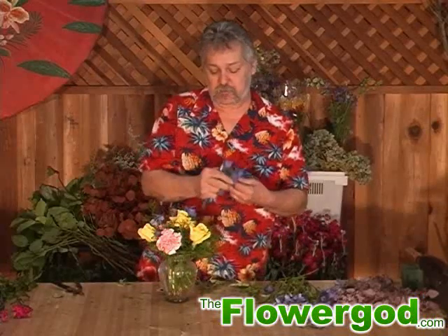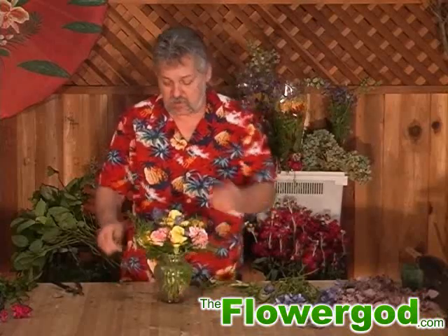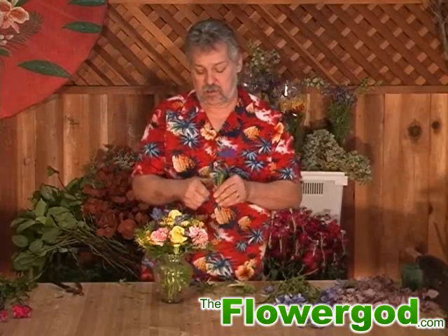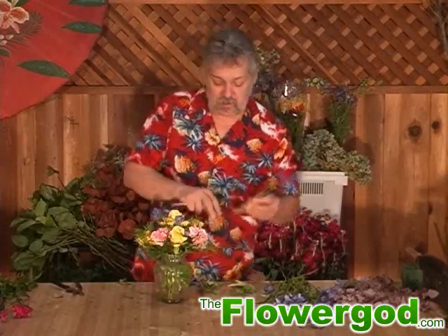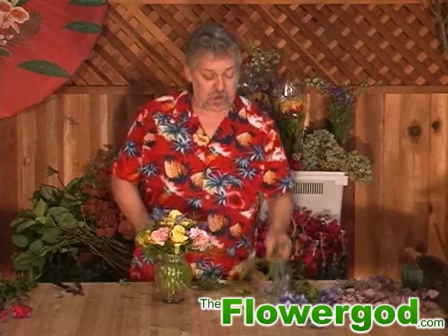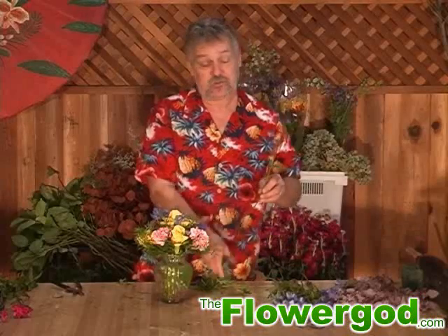Then you make your bouquet, keeping it rotating so you can see if you've got all sides filled. I don't throw a whole lot away — I try and use almost everything except for the stems, and sometimes you can even use those.